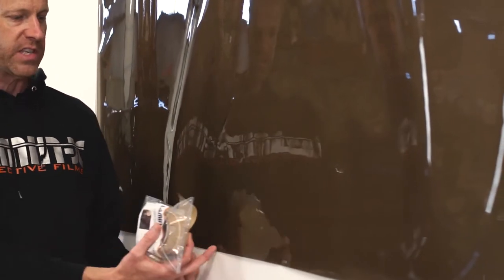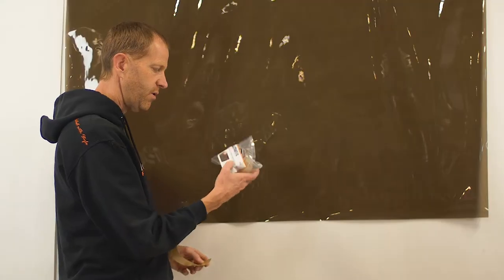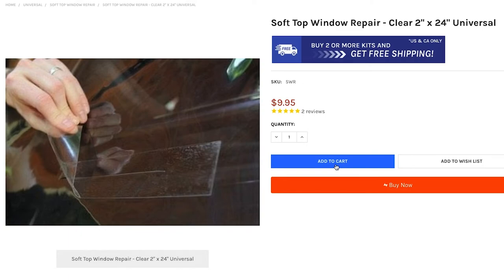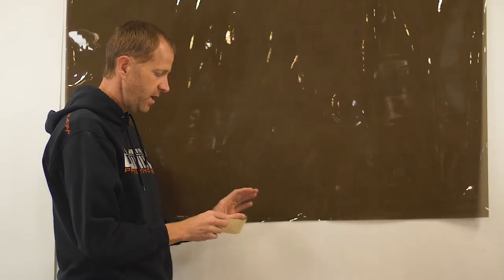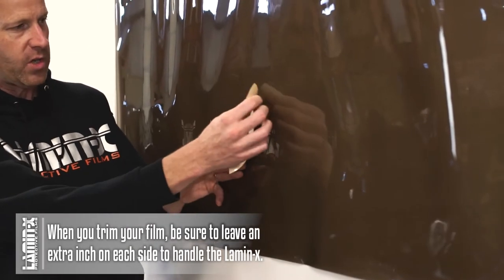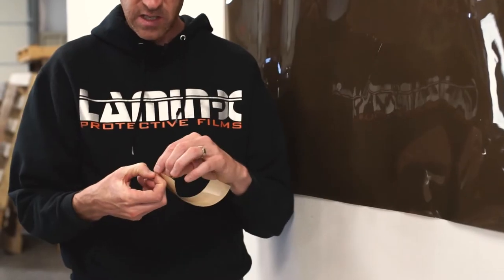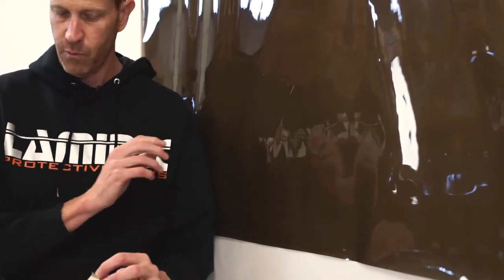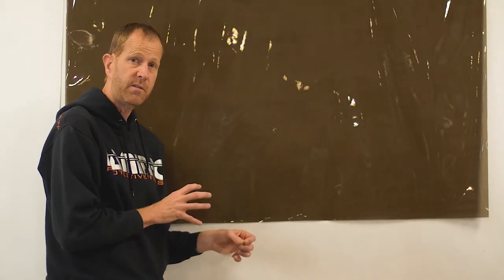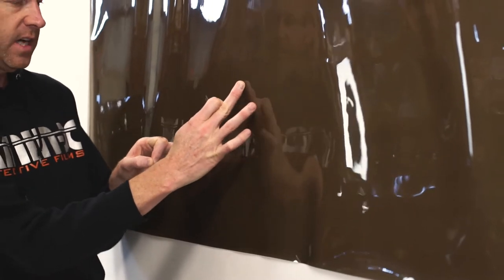We want to repair this cut to prevent it from expanding and getting worse. We'll use the Lamin-x soft window repair kit, which is a two-inch by 24-inch strip. You cut it to exactly the length you need — in this case about five inches — giving about an inch of overlap on each side of the cut. It's adhesive-backed, made of softened PVC, and the adhesive is designed specifically to adhere to PVC for a very strong bond.